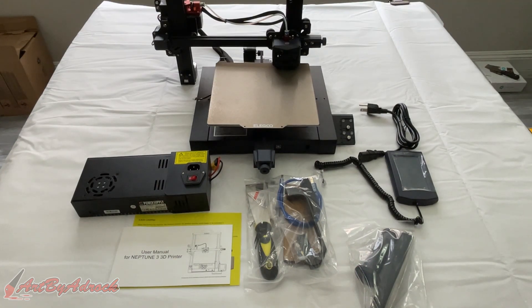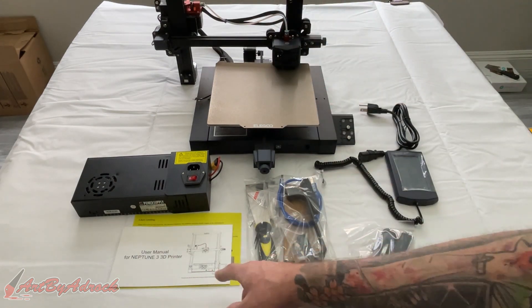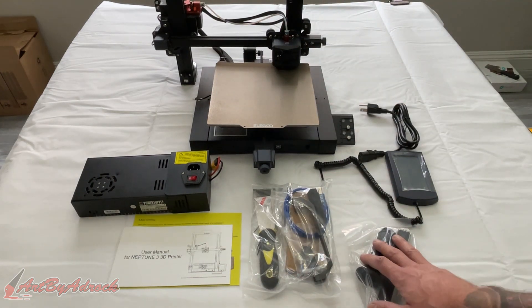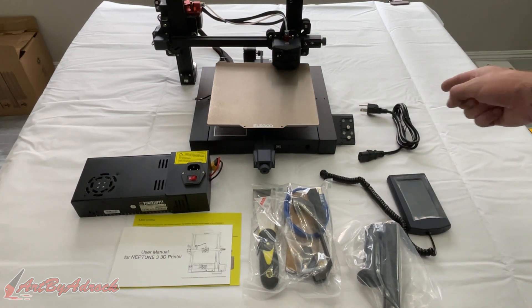Now that we got it taken out of the box, you can see everything that it comes with: the power supply, the base, the manual, all the tools you're going to need, the filament holder, the controller, and the power cord.